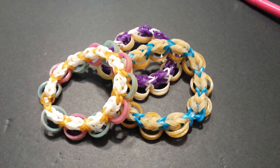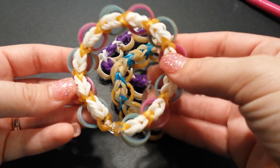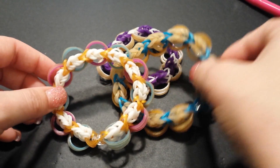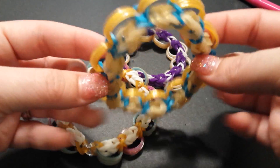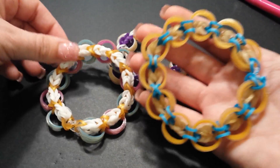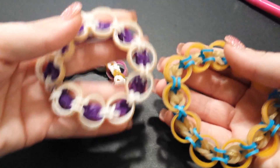Hey guys, it's Loves to Loom here and today I'm really excited to show you this super awesome hook-only design. It is called the Portholes Double Triple Bracelet and this was created by my good friend Suzanne HB. She's on Instagram as Crazy Just Might Work — you definitely want to check her out and give her a follow because she has the most amazing designs and is always creating something cool and new.